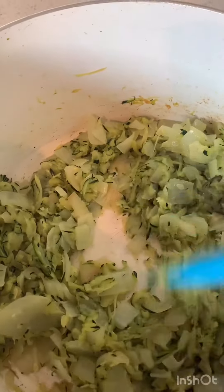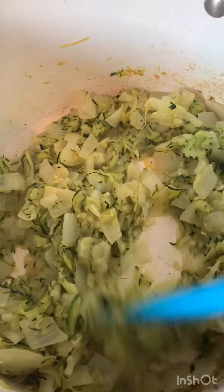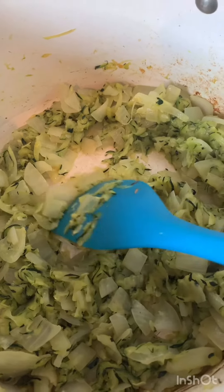Okay, so I chopped and shredded all of that and then sauteed it in some butter — you can use olive oil too. See how it's nice and soft and the onions are translucent.